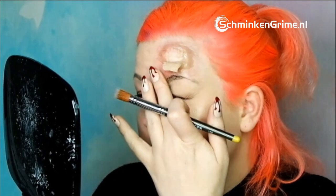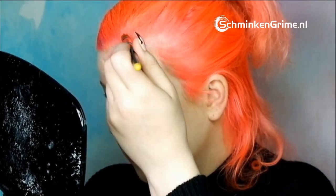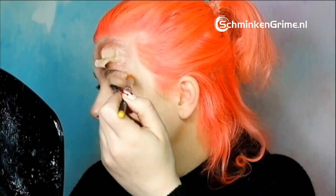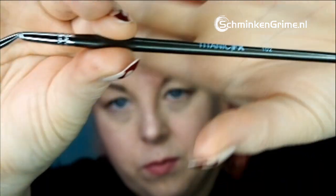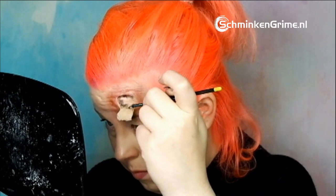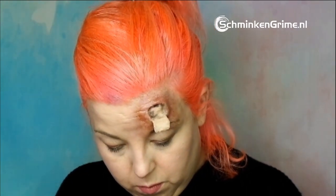A lot of red, some blues. It already starts to look painful. I work first around the wound and even use some yellow and a little bit of green — it's painful around the eye too. Then I take my Titanic 102 brush, a small angled brush, and start to fill in the details of the inside of the wound. I start off with black to create some depth.